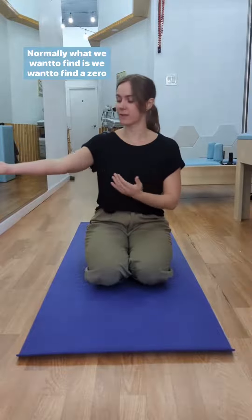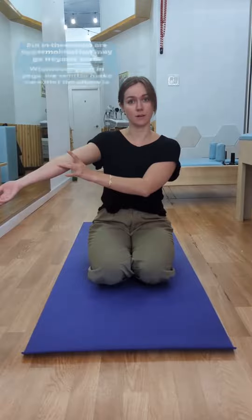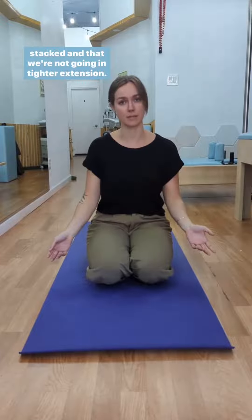Normally what we want to find is a zero position of the elbow. But in those who are hypermobile, that may go beyond zero. Whenever you're performing yoga, we want to make sure that the elbow is stacked and that we're not going into hyperextension.